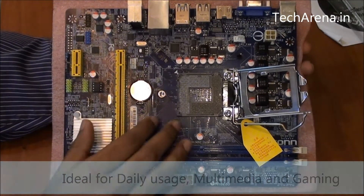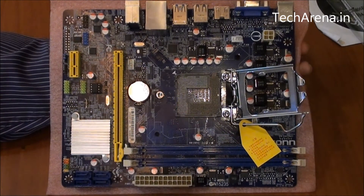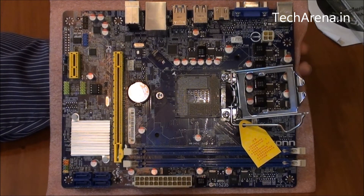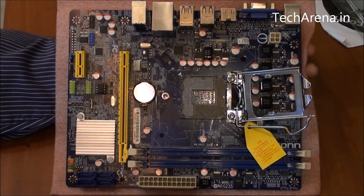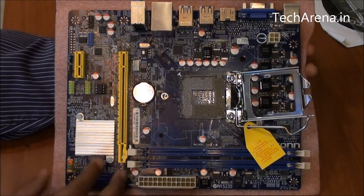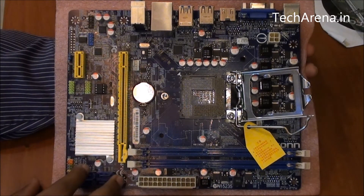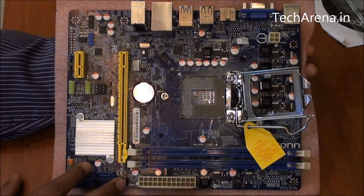Due to the LGA 1155 socket, you get the option to use the latest processors on this motherboard, like Sandy Bridge or Ivy Bridge CPUs. For connectivity, there is USB 3.0 support. The H61 chipset aside, I would simply prefer to go with Z77, which is always better in terms of performance and power management. Still, if you're looking for a portable motherboard for mid-range day-to-day performance, this board can be useful.